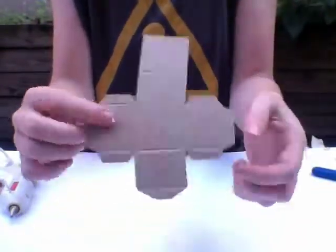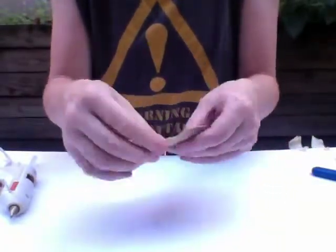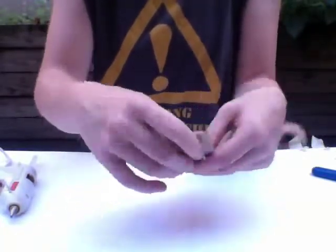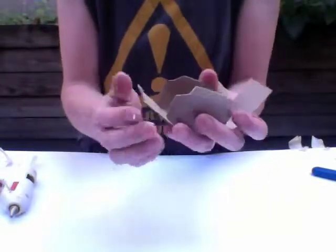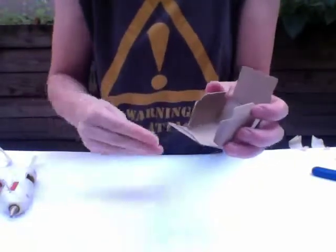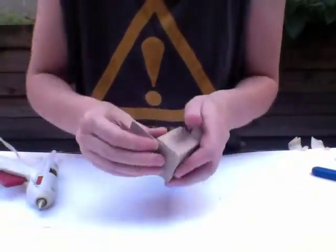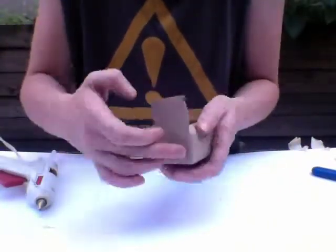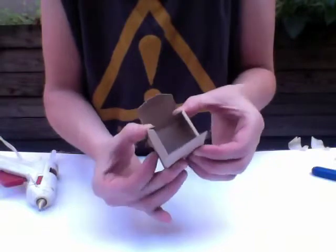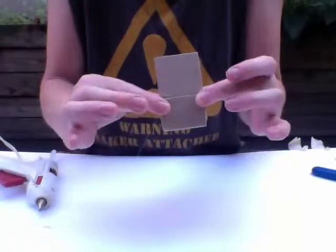I'm going to take one of my cubes — my cube shape. Where it's scored, I'm going to fold along those lines all the way around like this until I have my box shape. Same thing again: the flaps go on the inside. Put a little bit of glue on the flap, pull the box in line, and just make sure it's all squared up. Again, just hold that until it's dry.